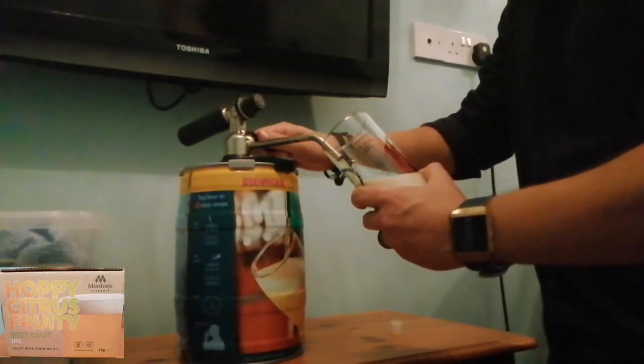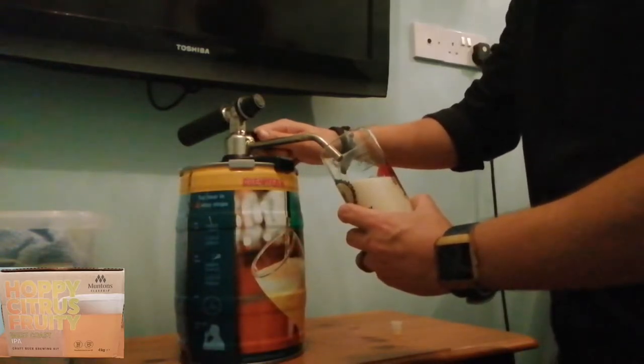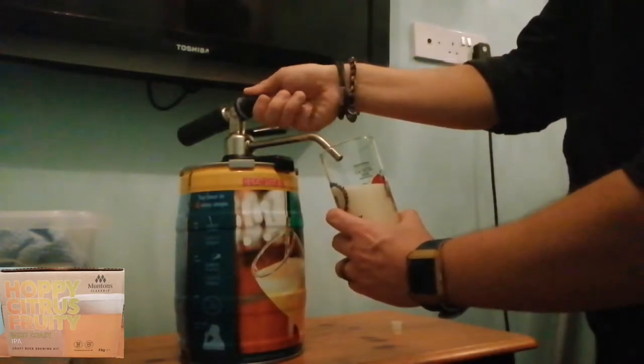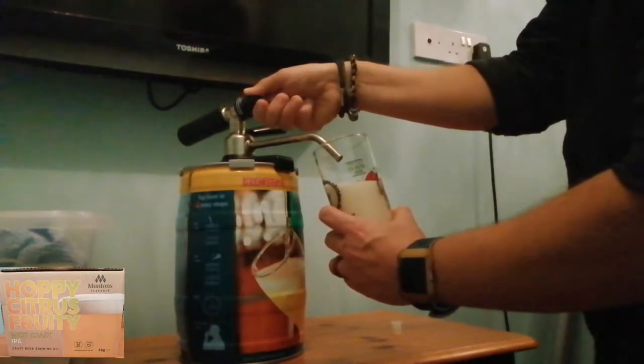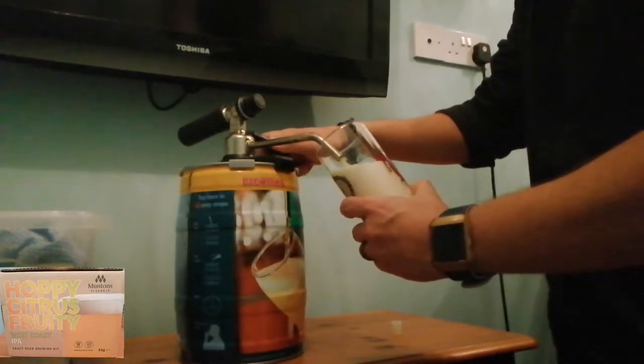As I said, it's mostly foam. We've got rid of that, so we'll put a bit of gas in and top that glass up — there we go, just like that.